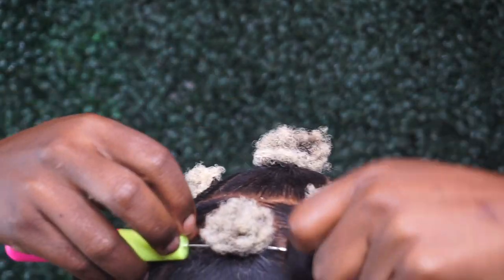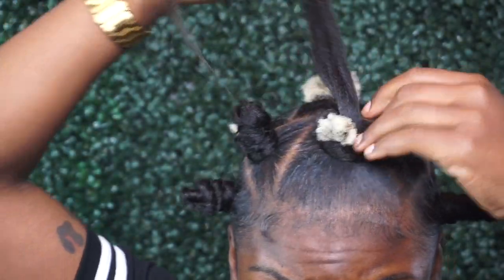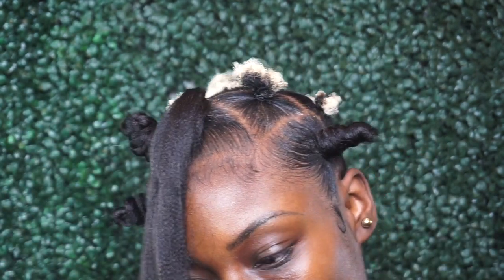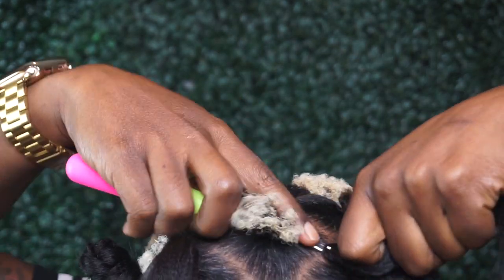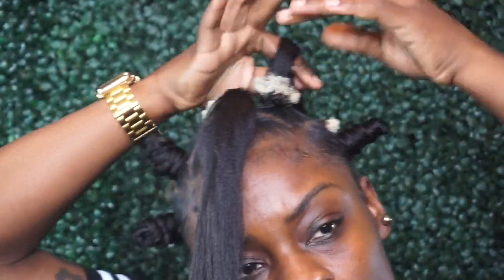One tip to save time: go ahead and crochet the hair into all of the ponytails first, and then go back and wrap everything. Instead of crocheting and wrapping one at a time, batch the crocheting first. I was trying this out for the first time, so I kind of got the hang of it after the second or third Bantu knot. Definitely crochet the hair first, then go back and Bantu knot everything up.